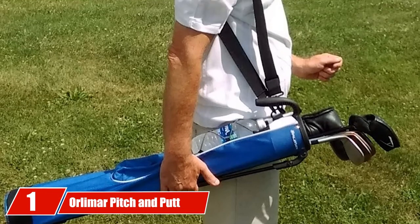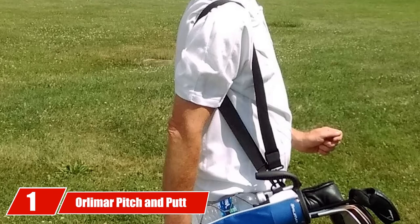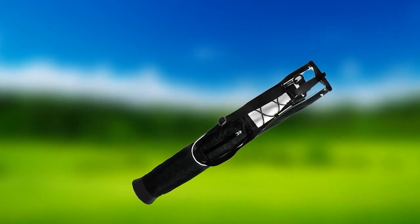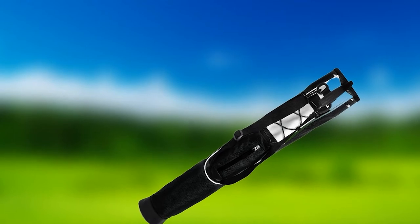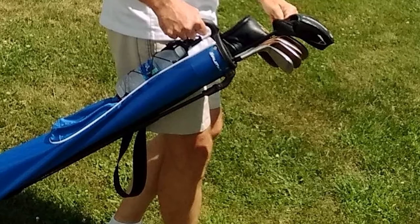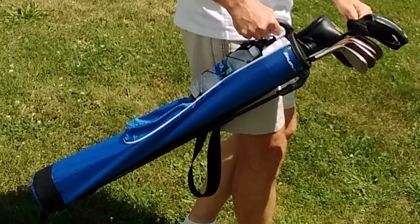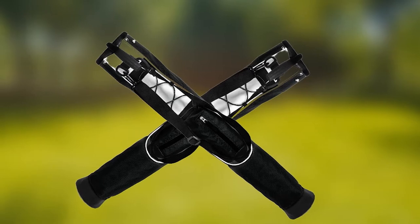At the first position of our list, we have the Orlimmer Pitch and Putt Lightweight Stand/Carry Golf Bag. The Orlimmer Pitch and Putt Lightweight Golf Bag is often overlooked simply because of the price and how it is designed. At first glance, you might say that it's a so-so golf bag. However, if you are one of those golfers who doesn't want anything flashy, then this is a good choice. It's a practical option for those who don't want to be spending hundreds of dollars on a bag. At $30, is it something worth it or is it a waste of money?